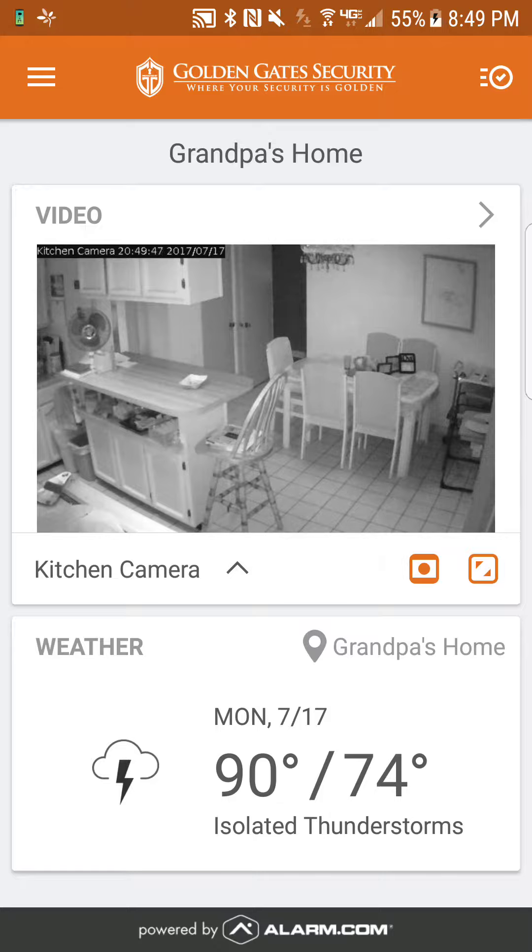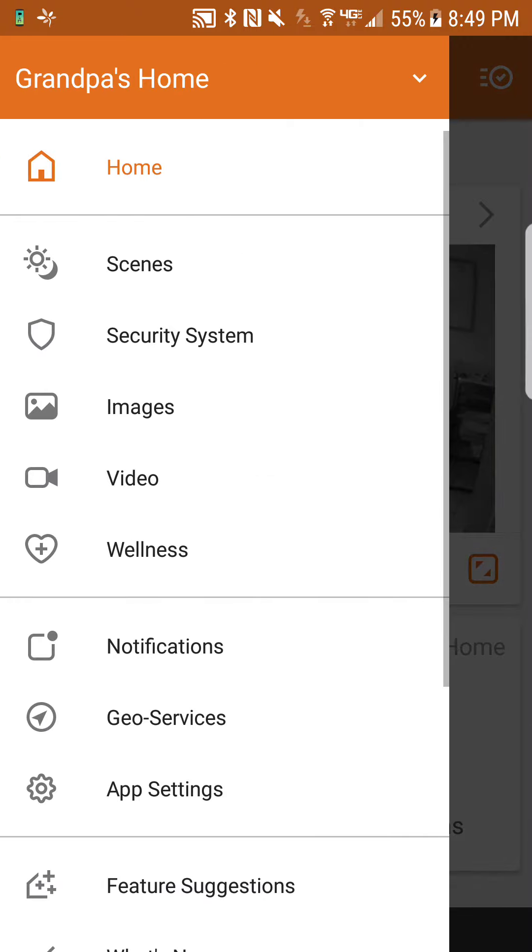At the very top left, you're going to notice three little lines on the left side of Golden Gate Security. Go ahead and tap that — that's the menu button — and look for video. We have home, scene, security system, images, video. Yours might be different depending on what you have. This is my grandpa's home; we monitor him. He's fallen a few times and there's a nurse there 24/7, so all the family likes to keep an eye on him.